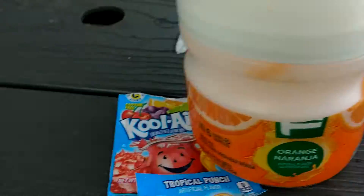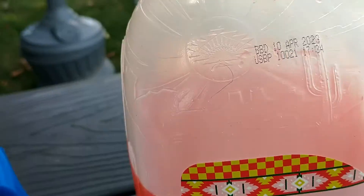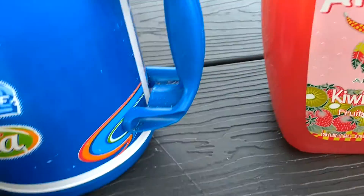So I mix them all together. Two quarts of water for that, two quarts of this right here, and you make a gallon of this stuff. Tropical Tang.